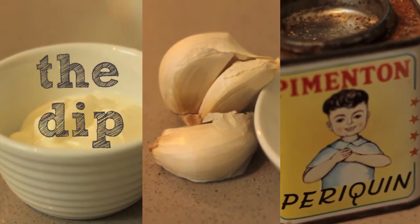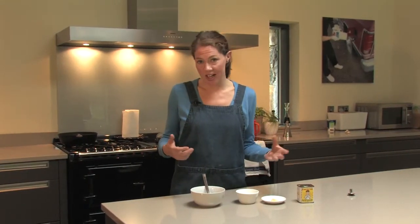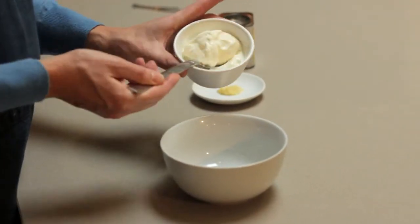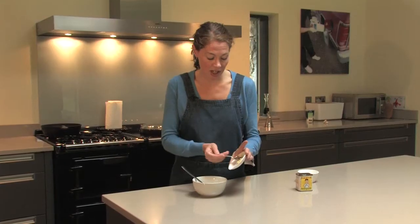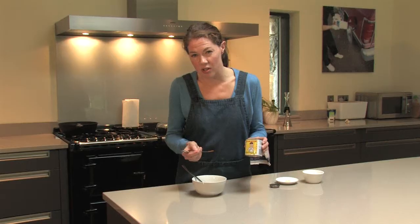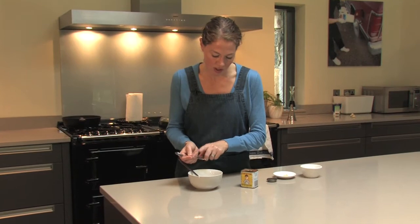We have just a little dip for the fish goujons which is nice and light and healthy, as opposed to having mayonnaise or tomato ketchup with them. Two spoons of natural yogurt, about half a clove of minced garlic, and this is smoked paprika — so it's not hot and it has a lovely smoky flavour. Just a little bit of that; you can do it to your own taste.